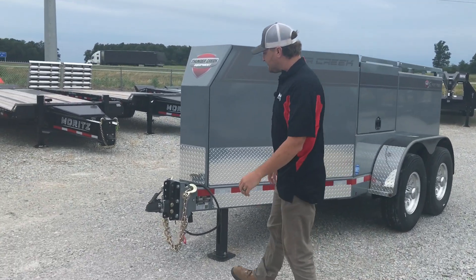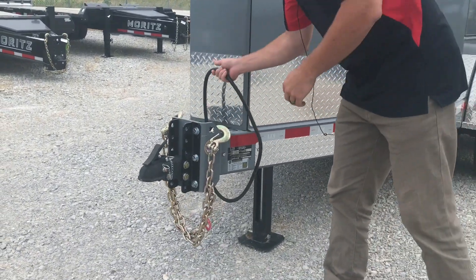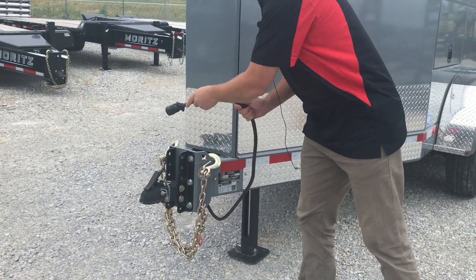Up front here, we got the adjustable 2 and 5/16th coupler, the heavy-duty safety chains with the 7-pull RV-style plug-in.